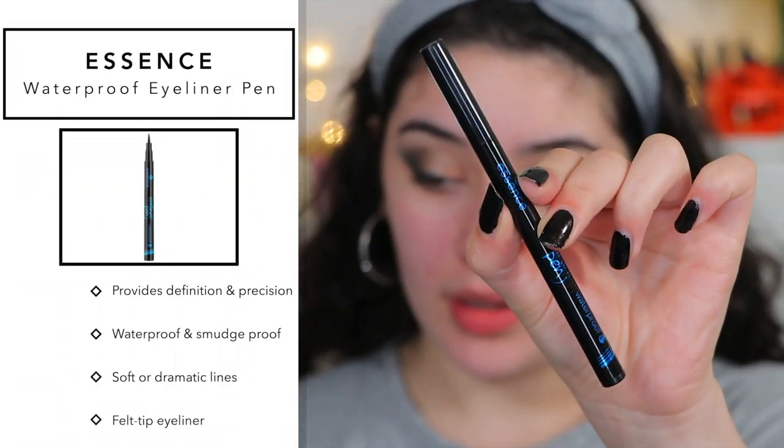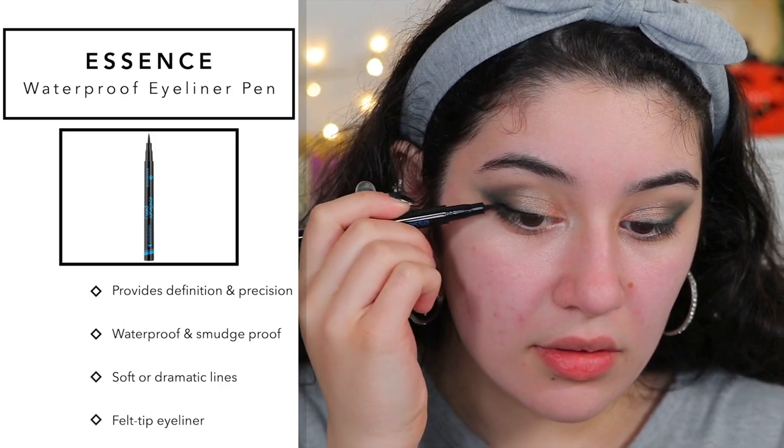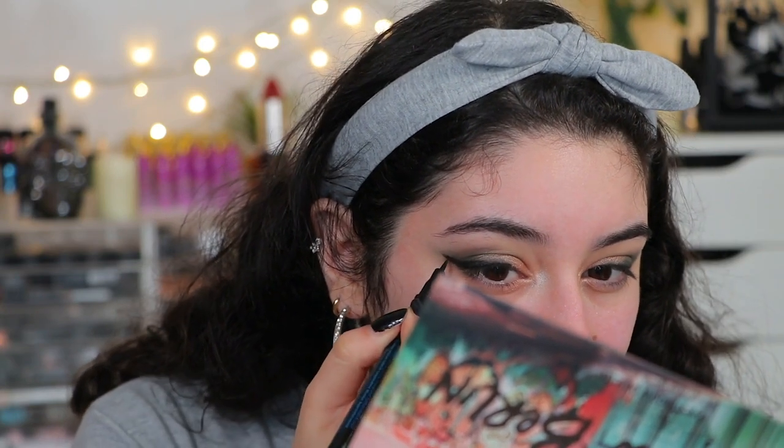Now going into the Essence Waterproof Eyeliner Pen. It's very stiff — not one of those flexible pens. My thoughts are that I'm not really liking this. It's not very black and it's very stiff. I mean, it created a nice wing and I can still work with it, but it's just not really a good eyeliner. I'll have to test the waterproof aspect throughout the day and update in the description box, but I'm not sure about this one.